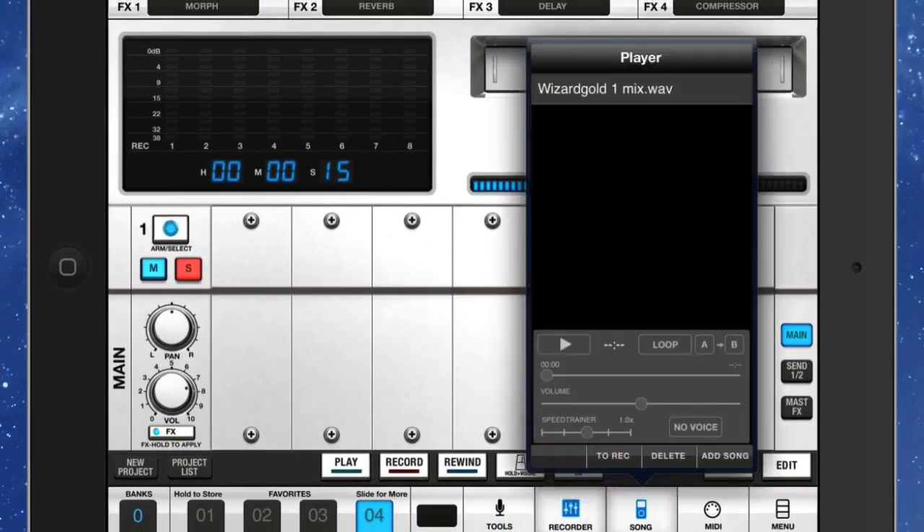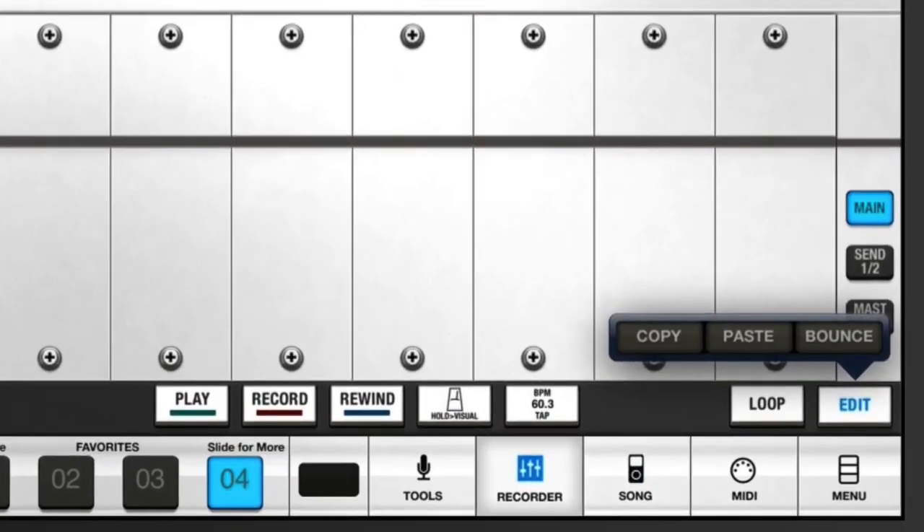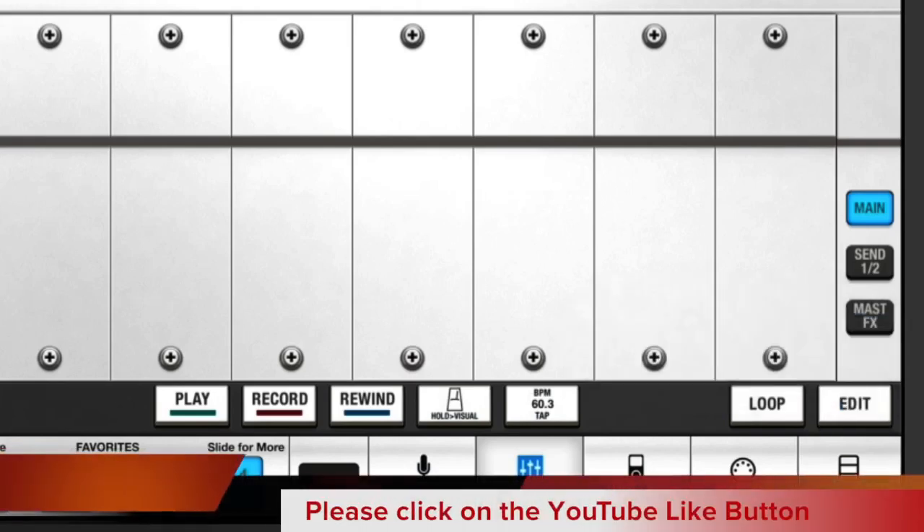Another thing you can do is go to the Song section, where you could bring in a track that is just instruments alone and sing or jam over the top of it — that'd be quite good. You can also loop it or edit it. With the bounce feature, you can bounce a number of tracks into one single track and then start working on additional tracks over the top of that.